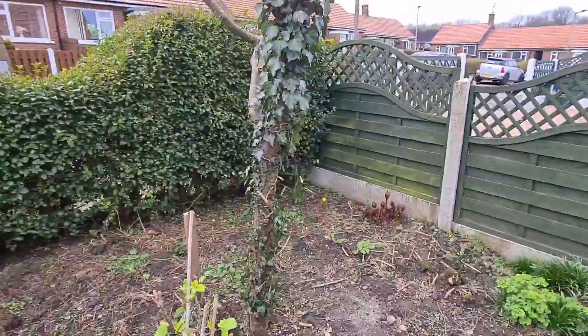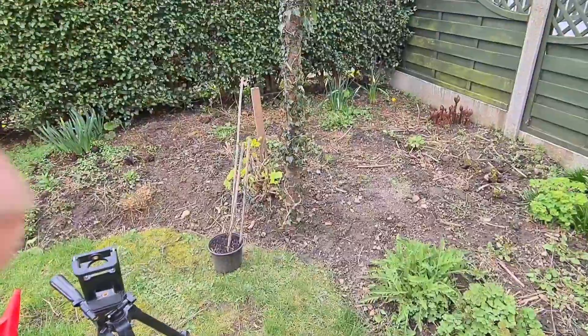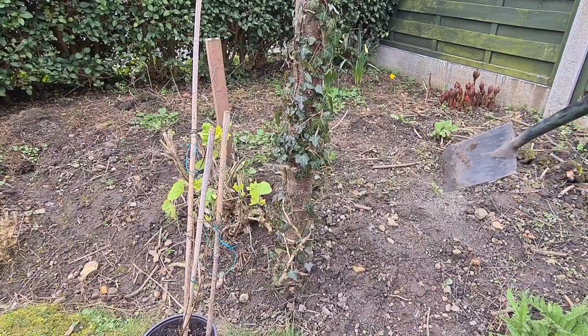You can grow it through this tree, which is really nice, as you can see there. So I'll show you what I'm going to be doing first, and what I need to do first is just dig this ball out just here.